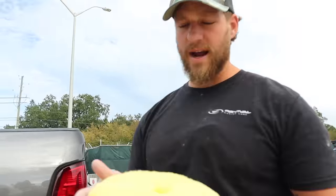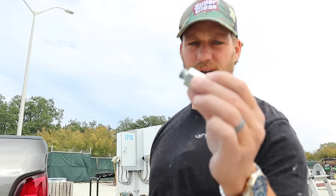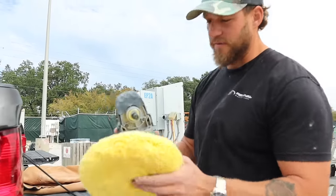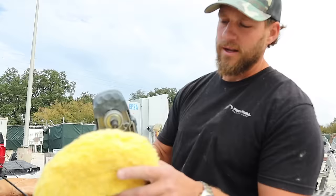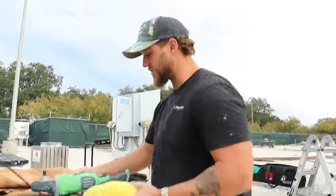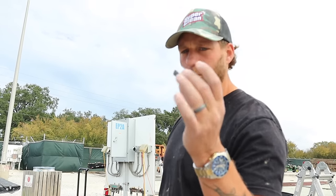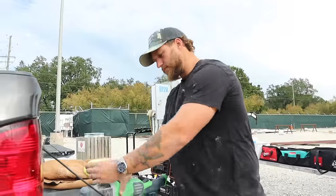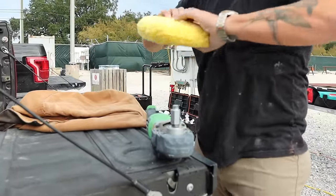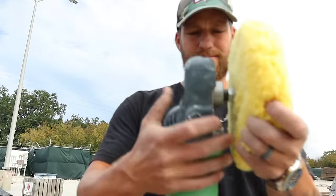These are yellow wool double sides. Anytime you use a double-sided wool pad you have to have a double-sided wool adapter — we have them in the link down below. We've had plenty of people try putting the threads on without it; the threads stick through and the buffer pad won't fit onto the machine. If you want to buy the double sides, which we do recommend, make sure you get a double-sided wool adapter.